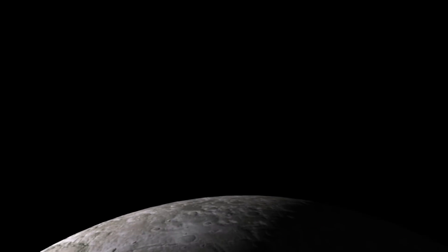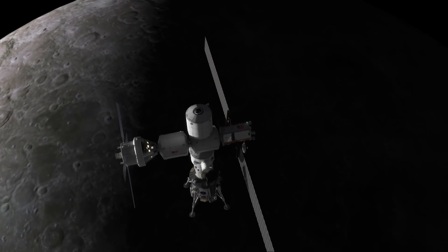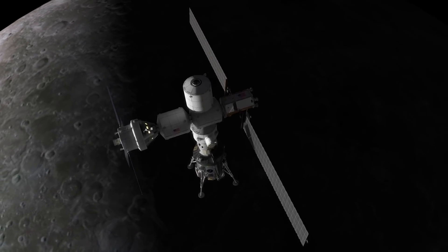Hello, it's Scott Manley here. This week Lockheed Martin surprised the world by revealing their concept of a reusable lunar lander vehicle.